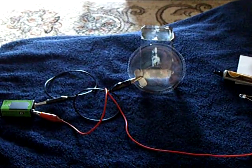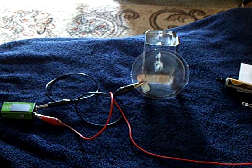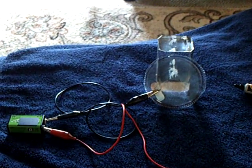I worked some more with this graphene and graphite stuff that is one molecule thick. I did a lot of studying on it and I don't think I'm going to be able to do it.